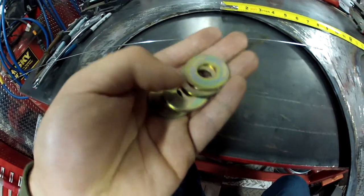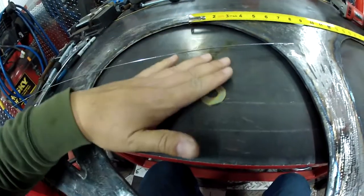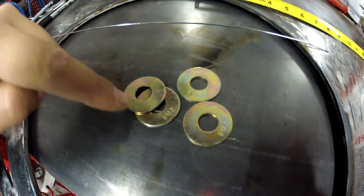I decided the hangers I'm going to make out of these grade 8 washers. There's no actual structural reason why I'm going with grade 8 — that's just what I happen to have. It also gives me an opportunity to show the procedure on how to join grade 8 to mild steel.